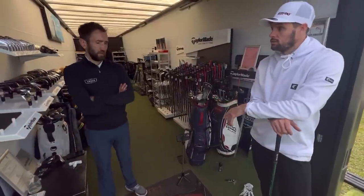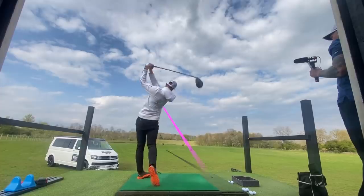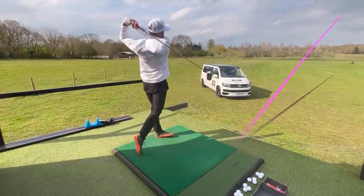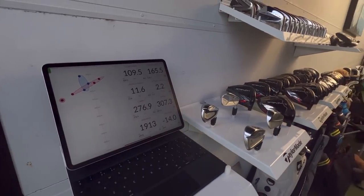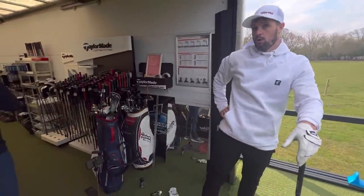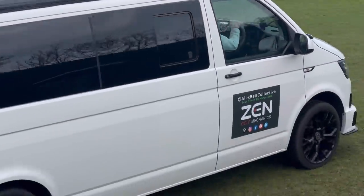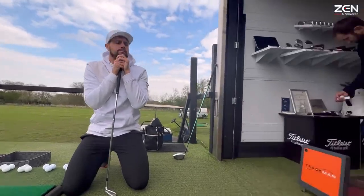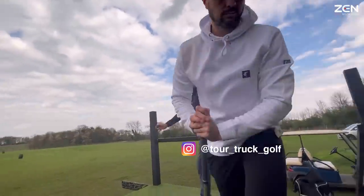I've never tested, and I know plenty of pros who don't even test balls. Today's purpose is to try and find a ball which is going to be optimal for me. This is the man to sort me out — Luke from Tour Truck Golf, chief ball engineer.